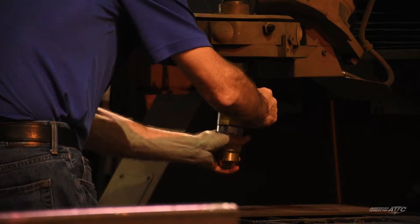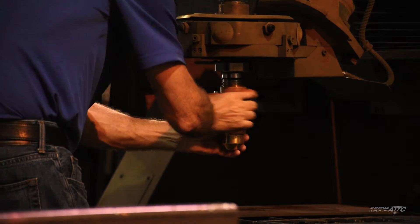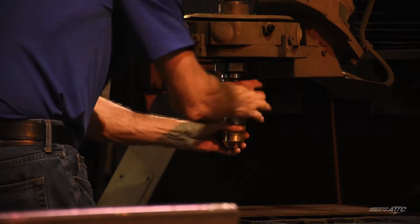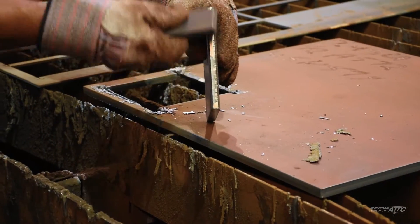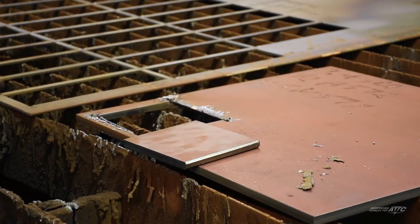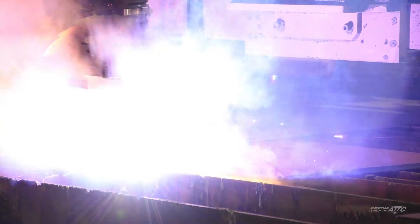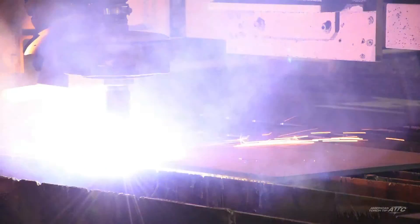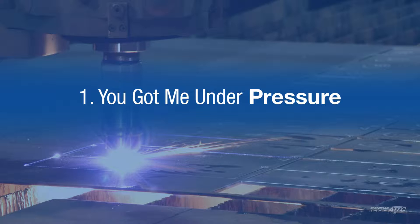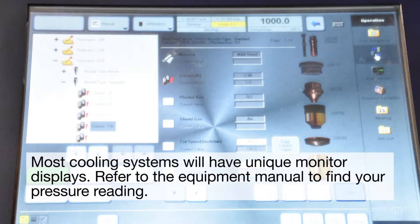It's a fact: the cooler your plasma cutting torch runs, the better your cut result will be. Regular monitoring of the entire cooling system is essential to keep your equipment running at peak efficiency. You'll get longer consumable life and better cuts with less time needed for post-cut grinding and cleanup. If you suspect your cooling system isn't operating at its optimal level, check these five potential trouble spots.